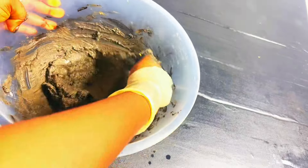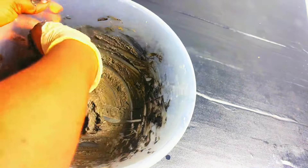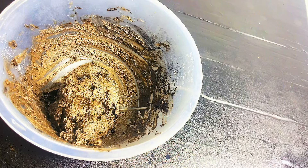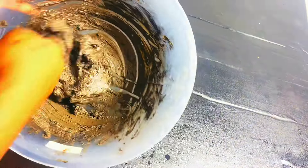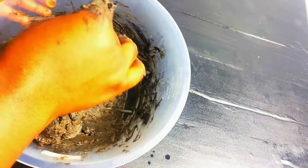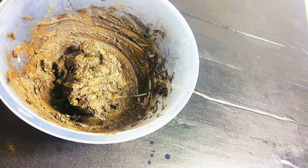Mix the black soap thoroughly, very well. Then check the lather test — if the lather is good for you, bottle it. If the lather is not okay, you can add SLS — sodium lauryl sulfate. It will improve the soap lather a lot.